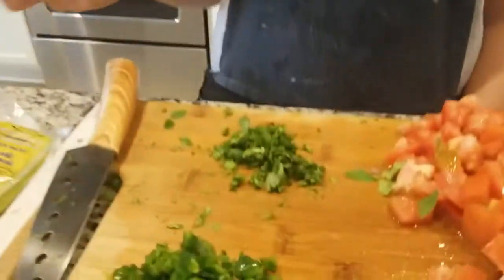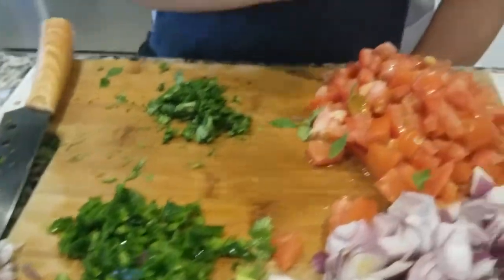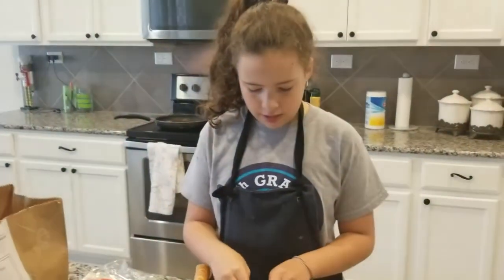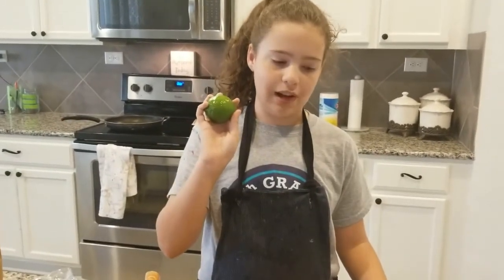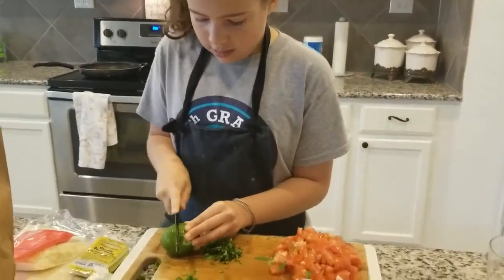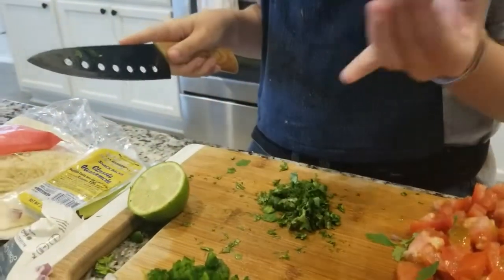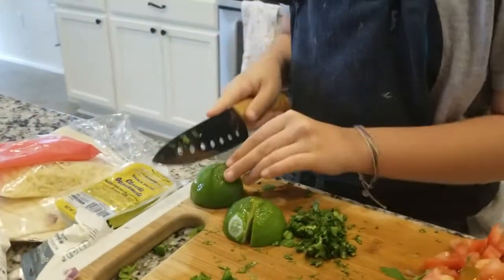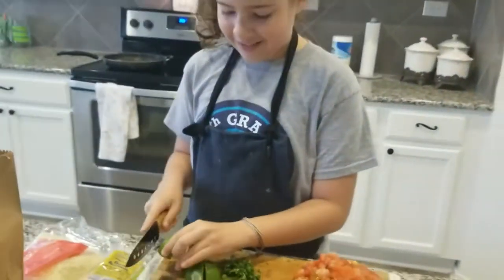Now we're done with all of our beautiful colors of the rainbow — our onions, our poblano, our diced tomatoes, and our cilantro diced. Now that we're done with that, we're going to move on to the only one that doesn't need to be tiny, which is this poor lime. All it takes to cut it into quarters is you cut it in half, then pick one half and cut that in half, then do the same thing to the other one. Okay, a little fighter there. We have all of our colors of the rainbow.